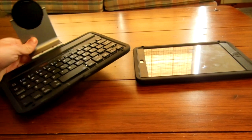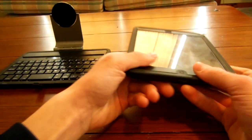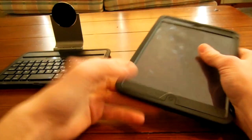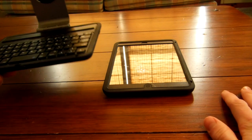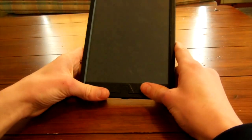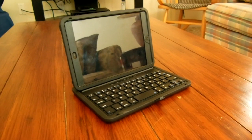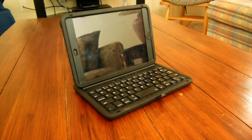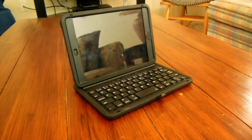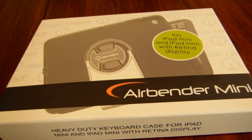This keyboard attachment really is a great feature, however it's not for everyone. I would highly recommend for New Trent to also sell this nice, solid iPad Mini case without the keyboard, to give buyers more options — because the keyboard is great, but it's not always the most useful. This case is probably one of the best iPad Mini cases I've ever seen. I've just heard of New Trent but I'm already impressed. Overall, I would give this Airbender Mini case a 5 out of 5. I would recommend it to anyone looking for a case for their iPad Mini.